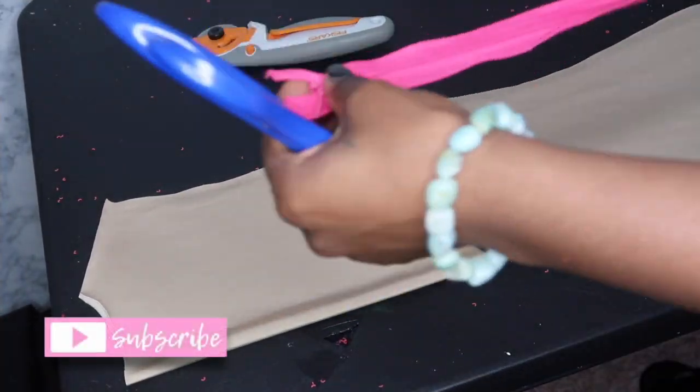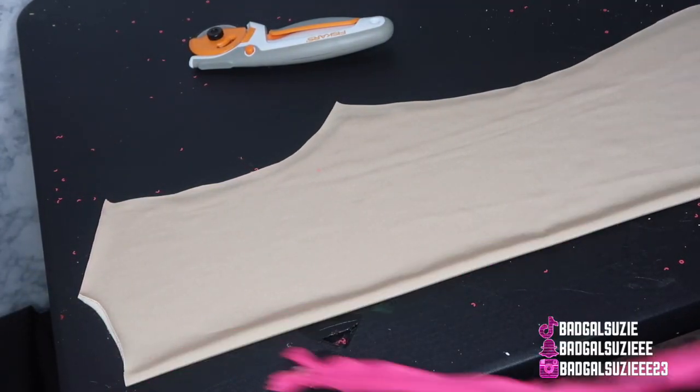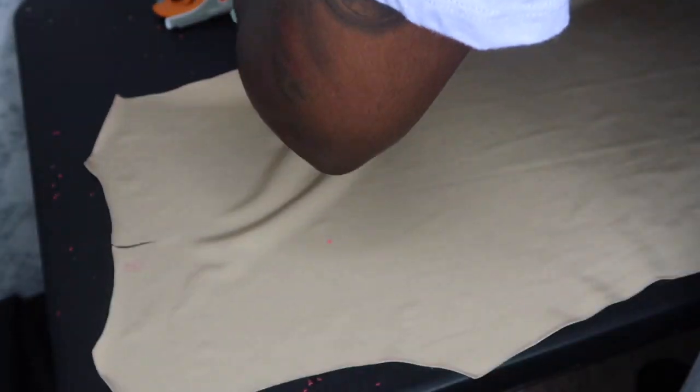We're gonna put the sleeves to the side and start on the back panel so we can go ahead and add the zipper. I went ahead and measured it out and marked it at the end of the dress.